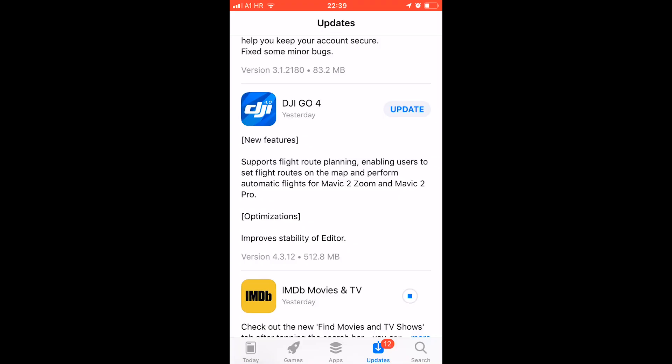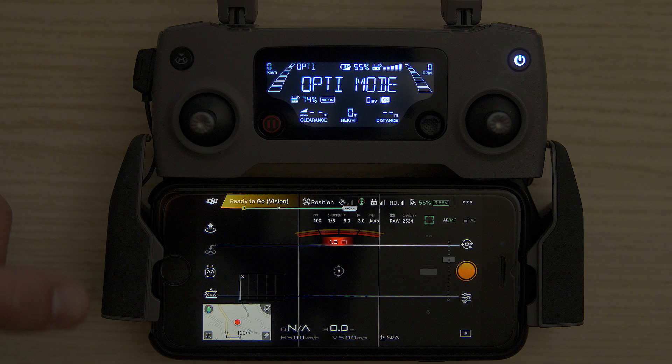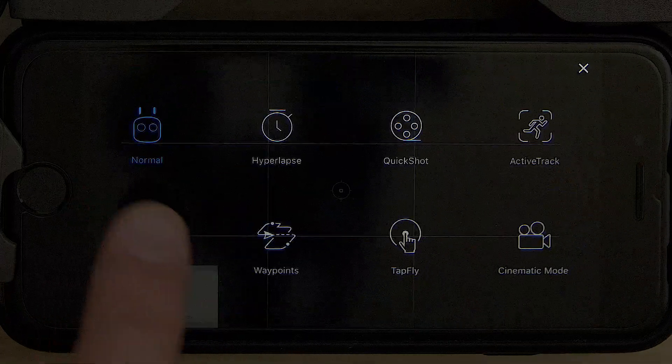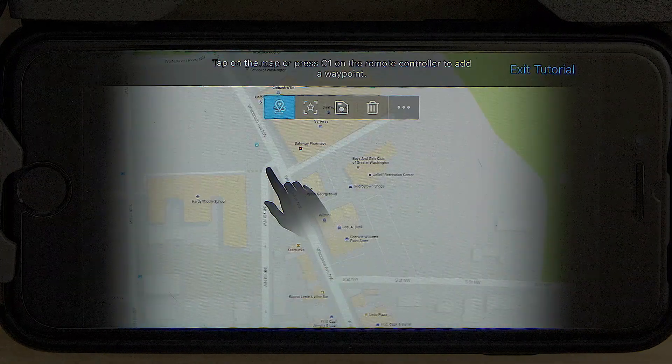Hello everyone, just a quick little video here. The DJI GO 4 app has just been updated and we finally got waypoints for Mavic 2 Pro and Zoom. Waypoint mode allows us to select multiple waypoints even before takeoff, save them to our phone and then execute them on location. A really welcome addition by DJI.